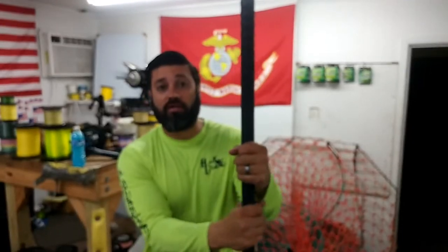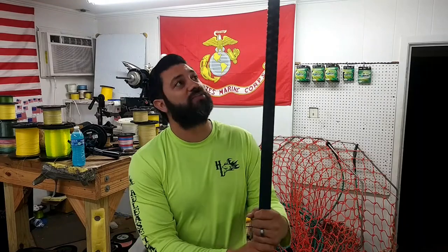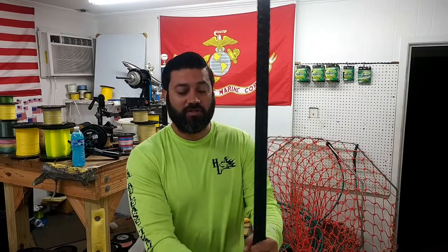We've also heard that there are more colors available other than black. We'll take a look and see what we can find, and we'll start posting them up as we do different colors and so forth.